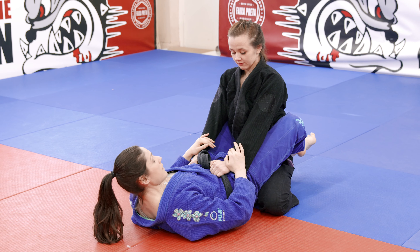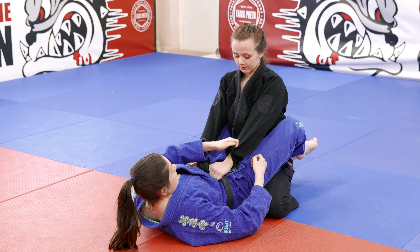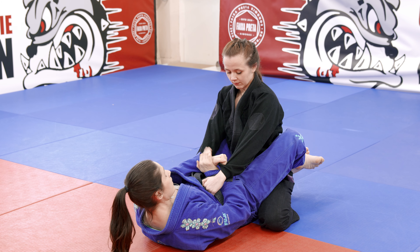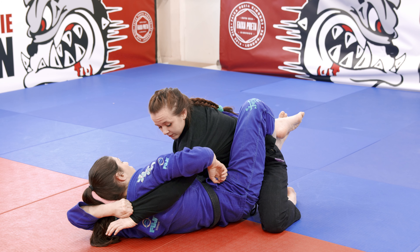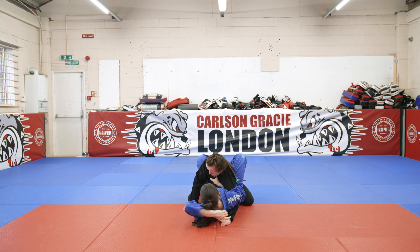I've got Emma in closed guard. The first thing I need to do is break this grip, so I take my left hand in a cross grip and grab her sleeve. My right hand on the other side comes underneath and grabs my own wrist. I lift my hips up and push my arms up to break the grip, then my right arm goes under and wraps all the way over her arm. With my right hand I grab the opposite lapel, and only when I've got that does my left hand let go of the sleeve so she doesn't escape.